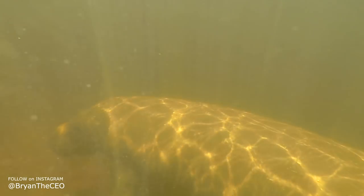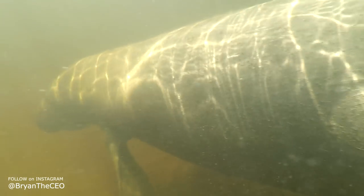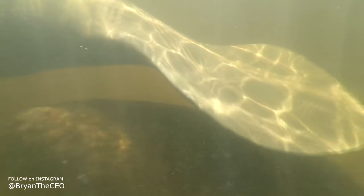The first patch of mud I came across was actually a mama manatee and her baby calf. Manatees live in shallow coastal waters and rivers, and they feed on sea grass and algae. Can you believe they eat about 10% of their body weight every day? This manatee right here was bigger than my kayak.